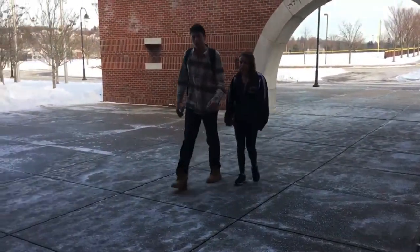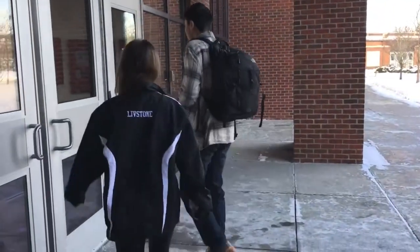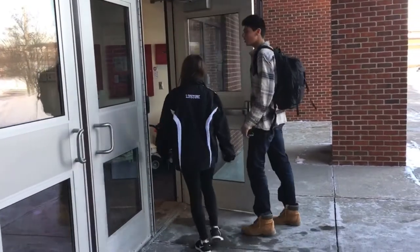Okay, good. All right, now I'm just getting in a good start to the school day. Here we go — this is my friend Sarah. Here you go, Sarah, thank you.